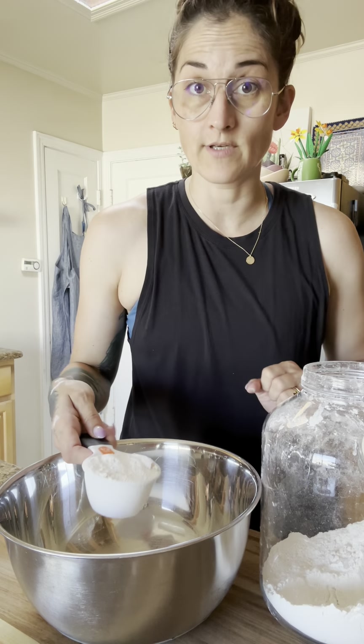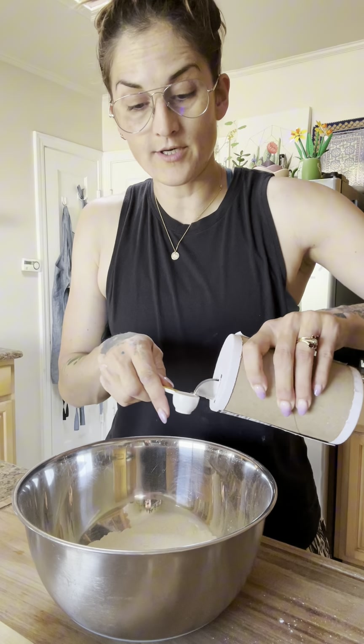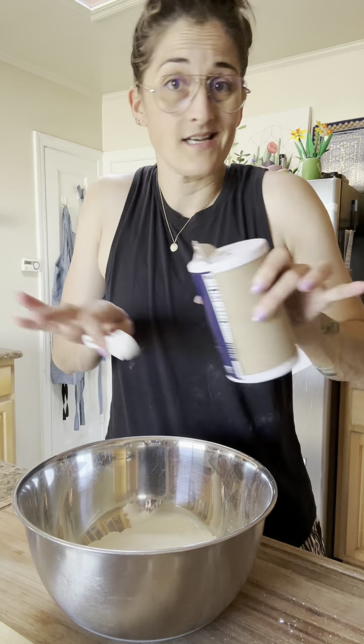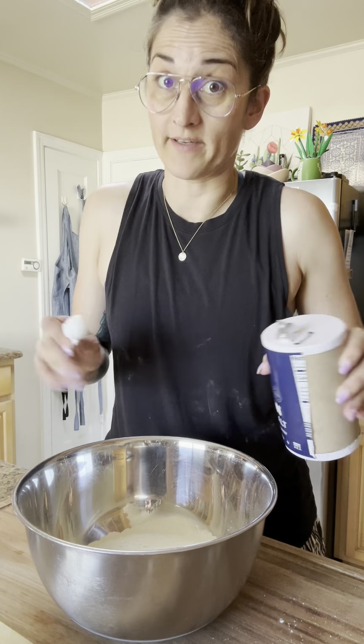In a separate bowl, start with two and a half cups of flour and add one and a quarter teaspoons salt. Salt and yeast don't like each other at this stage, so we let them have a little separate joyful moment — introverts will understand.